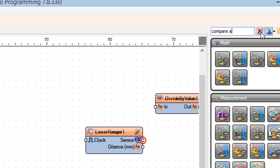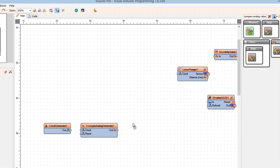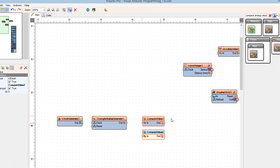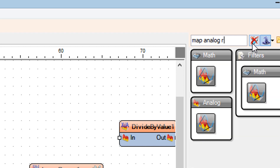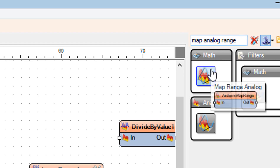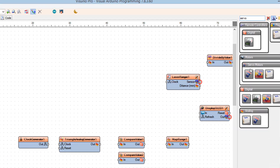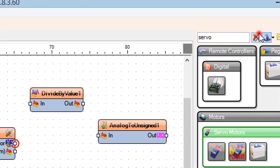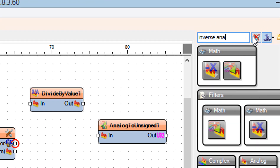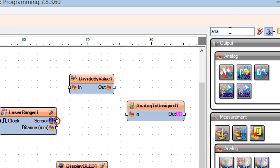Add a Compare Analog Value component, then add another Compare Analog Value component. Add a Map Range Analog component. Add a Servo component. Add two Analog Value components and an Analog Multi-Source component.